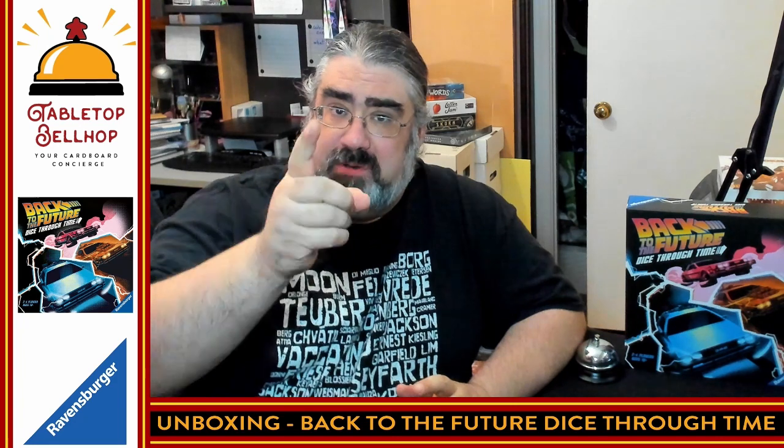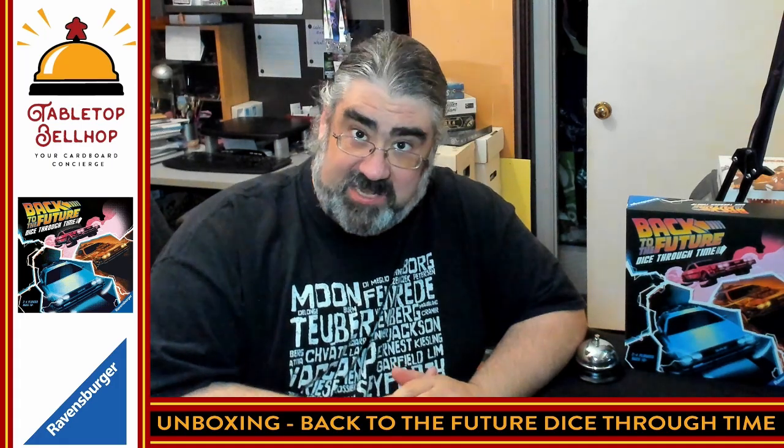Hello and welcome to a Tabletop Bellhop Cardboard Coat Check, the name we give our series of unboxing videos. I am Motuzno, the Tabletop Bellhop, your cardboard concierge — answering your gaming and game night questions and striving to make everyone's gaming experience better.